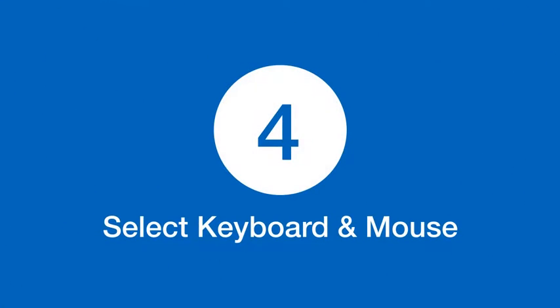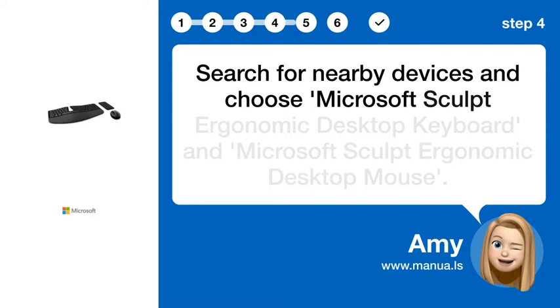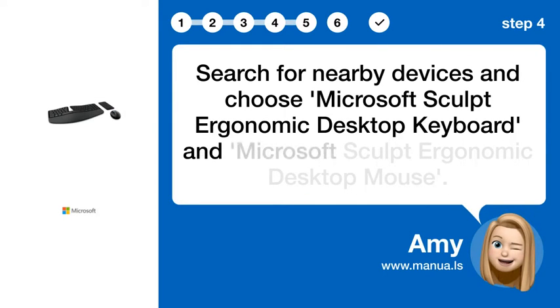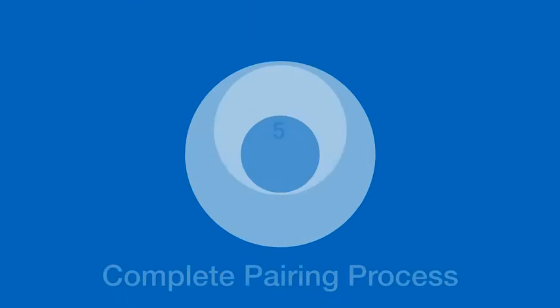Step 4: Select Keyboard and Mouse. Search for nearby devices and choose Microsoft Sculpt Ergonomic Desktop Keyboard and Microsoft Sculpt Ergonomic Desktop Mouse.